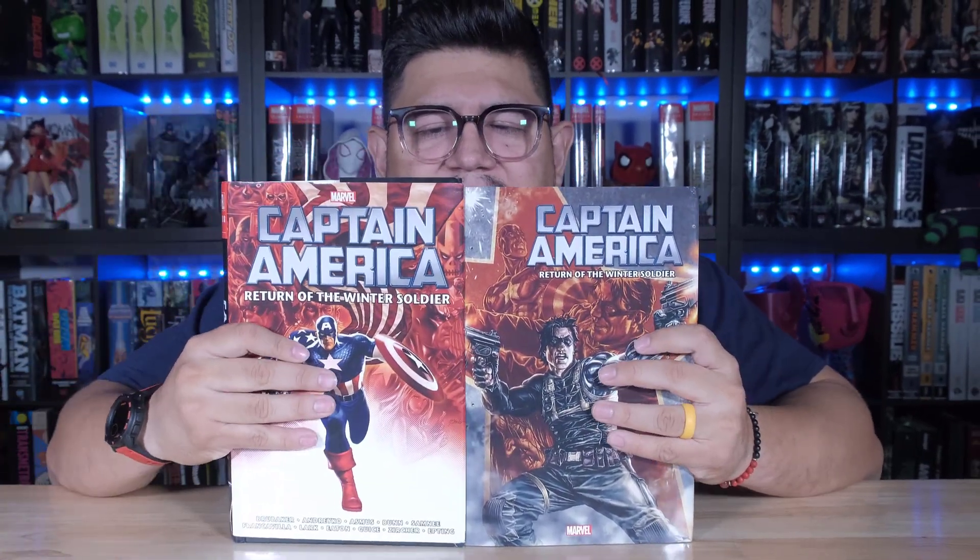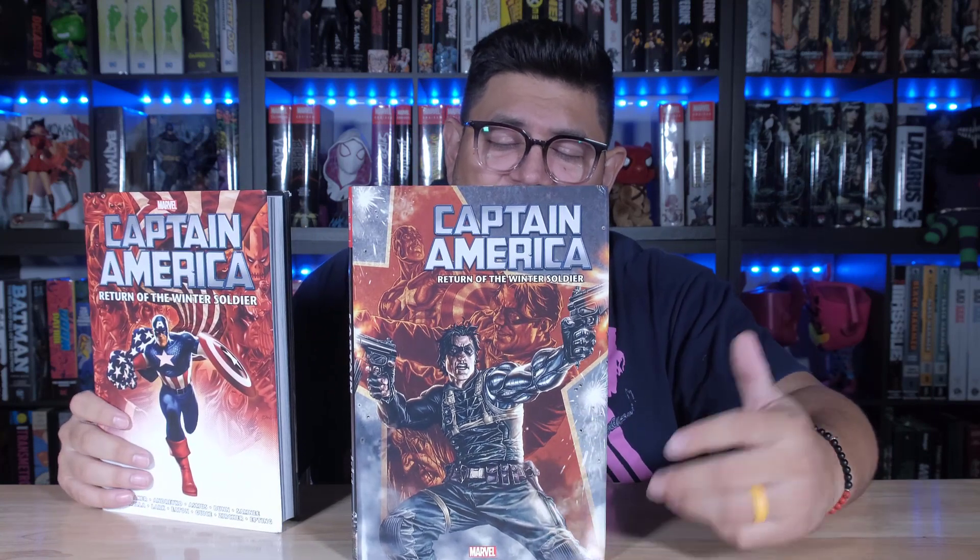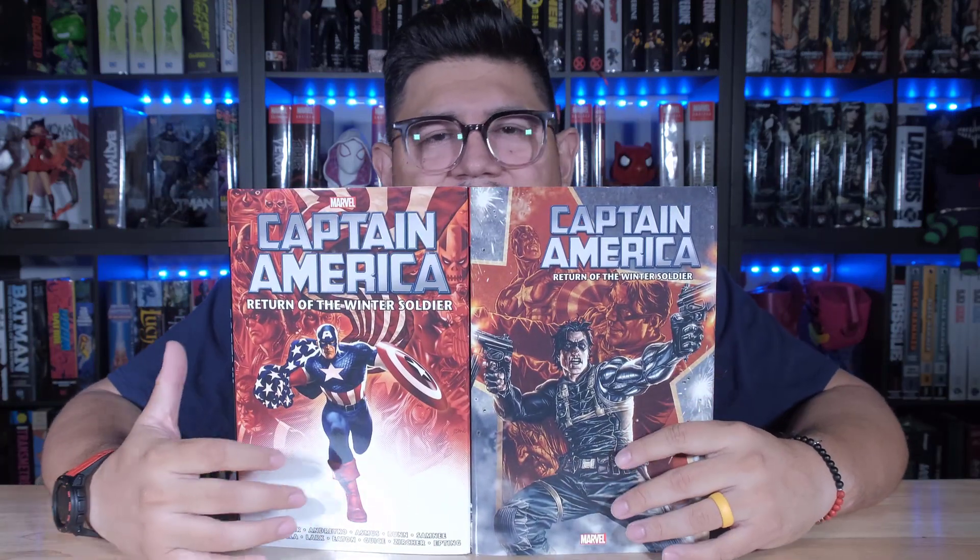My pick is going to be the DM. It's called The Return of the Winter Soldier, so show me some Winter Soldier. I love Captain America — don't get me wrong, Captain America is cool — but the Winter Soldier looks really good on this one. I think the DM is definitely the better cover. Hopefully you got the DM; if you got the standard, that's cool too. I'm all about you choosing what you want — I'm just saying I like this one better.